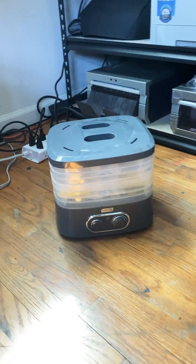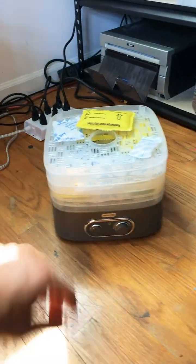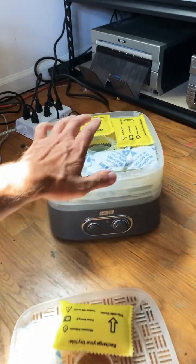I am sitting here with this awesome little food dehydrator that I got at a local thrift store. You can find all sorts of food dehydrators for cheap at Goodwills and Salvation Armys and garage sales and the like.